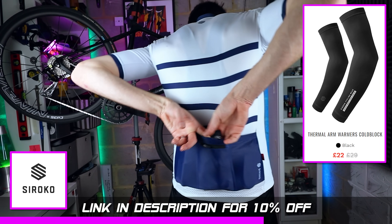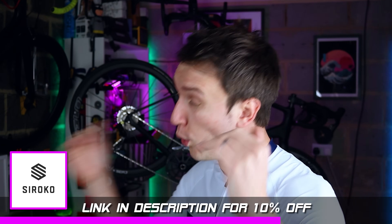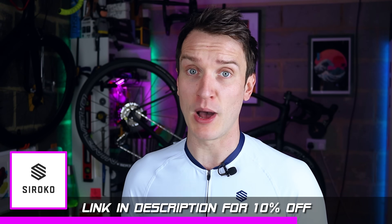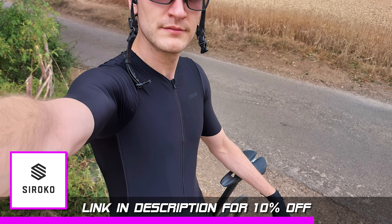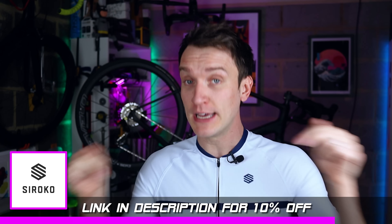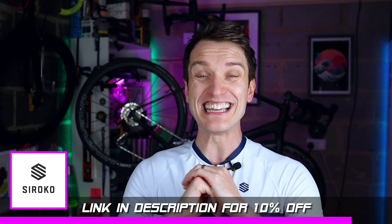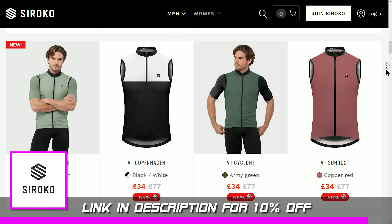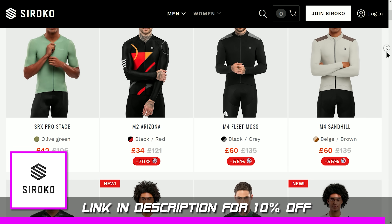It's essentially my go-to move as we shift a little bit closer towards summer. Siroko do all sorts of gear for all weathers and it's really good value stuff as well. I've been wearing it on every single ride for well over two years now. So if you did want to pick up some stuff, use my link in the description down below, save yourself 10% off the entire site, and anything bought through that link gives me a bit of kickback which helps me keep doing what I'm doing here.